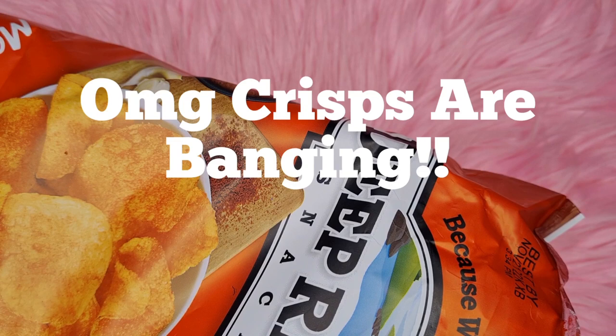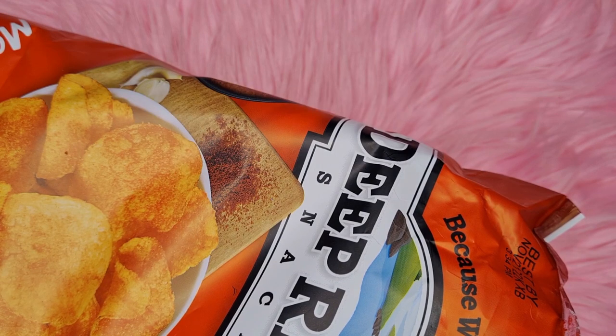Why are their crisps so much better over there? They just are!